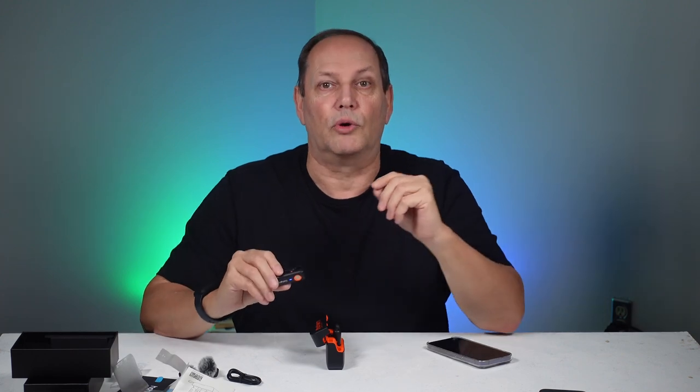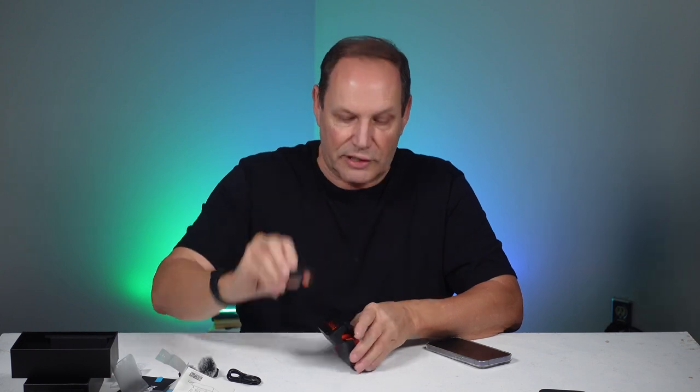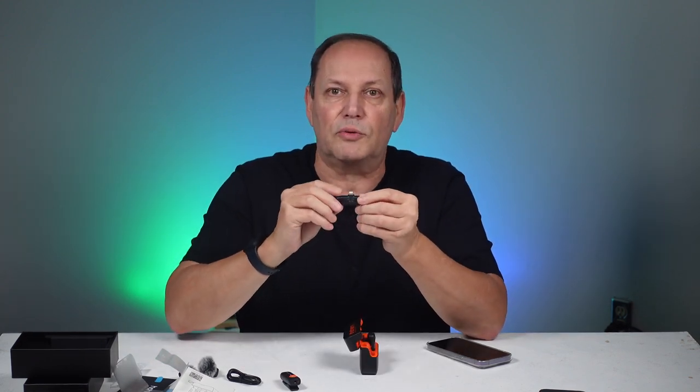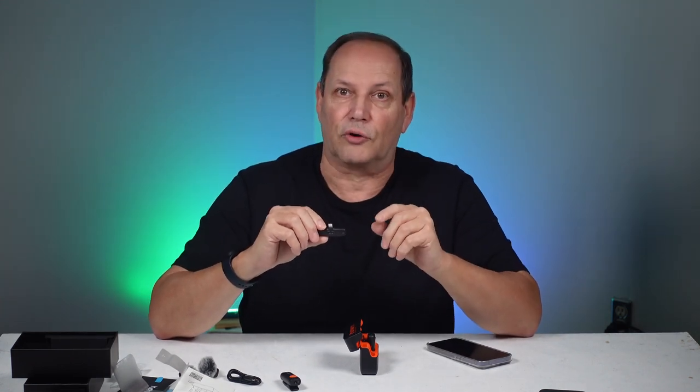If you double press the noise cancellation button, you get reverb — we'll test that in a minute. Most times you don't want reverb because of that echoey sound, but it's a cool little feature. This is your receiver part. I'll warn you: this one has a lightning adapter, but it also comes in USB-C for Android.